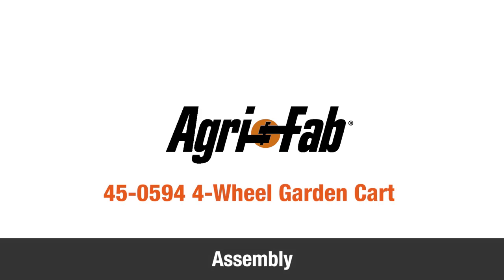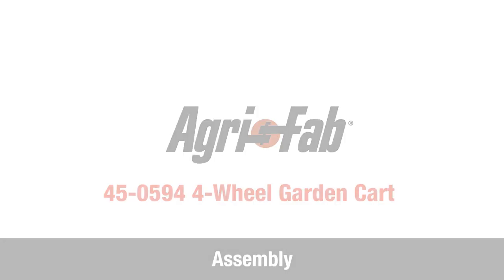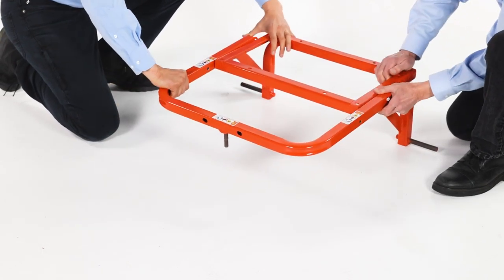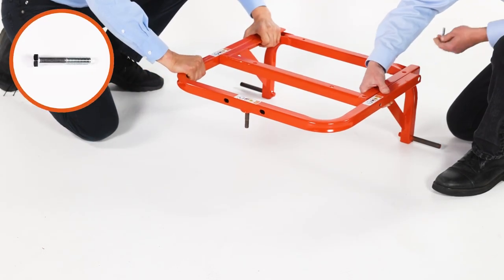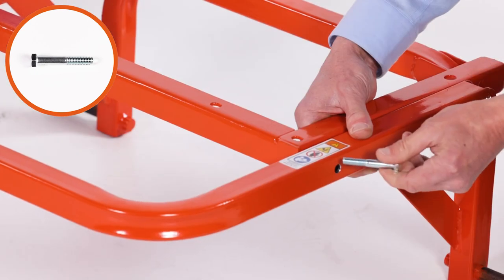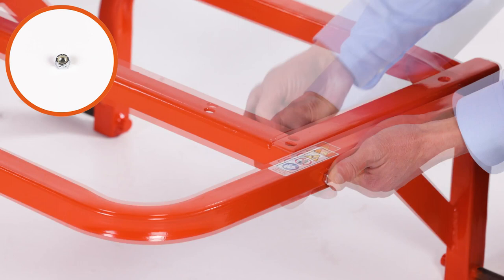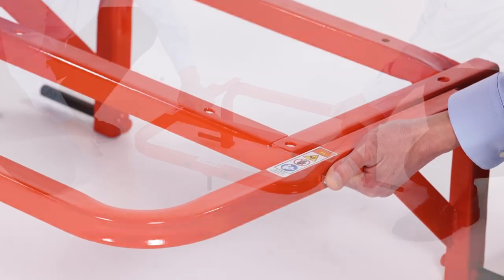In this segment, you'll see how to assemble your new AgriFab 4-wheel garden cart. Begin by aligning the frame assembly, Part S, with the rear axle assembly, Part U. Then insert two 2x5-16-inch hex bolts, Part C, and loosely secure them with two 3/12 nylock hex nuts, Part N.